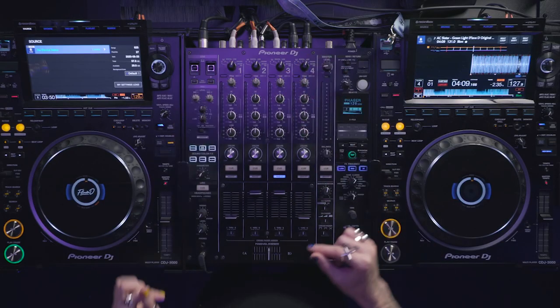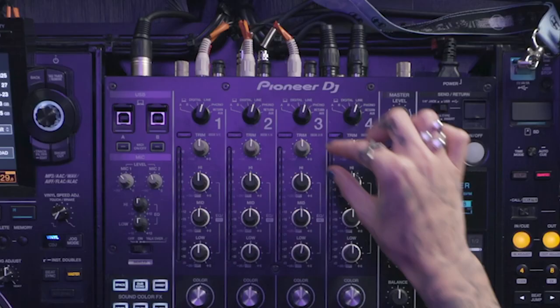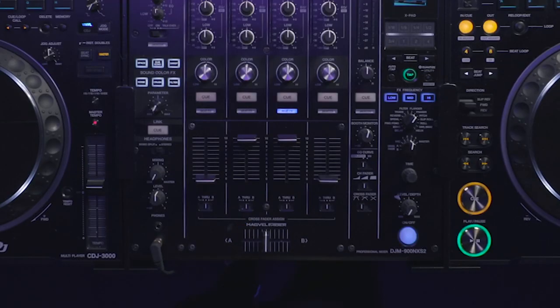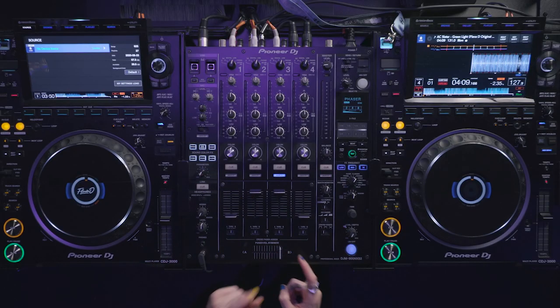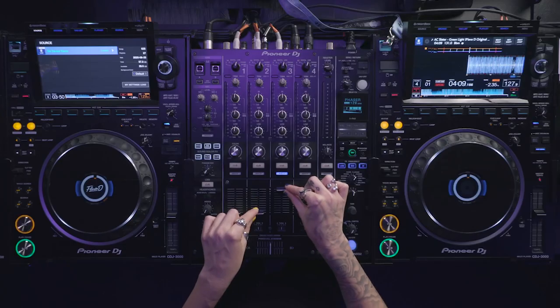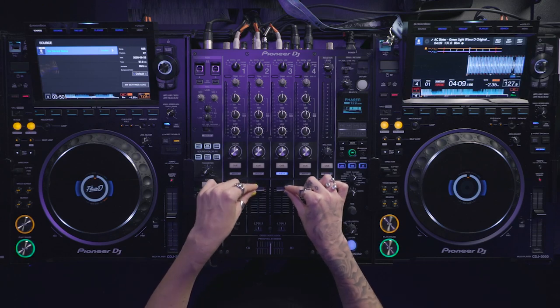The channel faders adjust the volume of each channel. When you're mixing your two tracks, you want to make sure these are up all the way and also make sure these are level. But if a certain tune is lacking a bit on volume — whether it's a pre-master or just a new idea — you would just give that a slight push up here. The crossfader adjusts the balance between both channels. Some people like to bring in the volume, some like to go from left to right — it's really personal preference. For me personally, I just like to keep it in the middle and then use these two faders for whatever tune I'm mixing in.